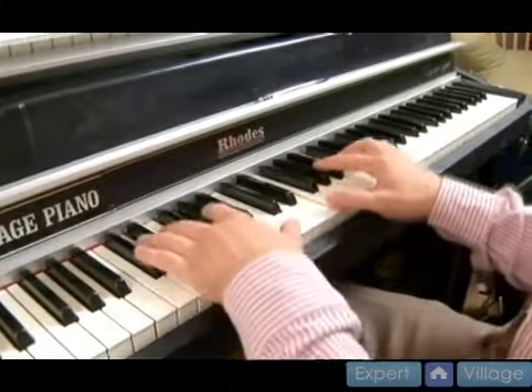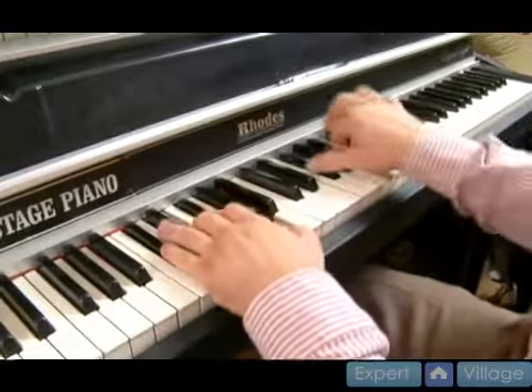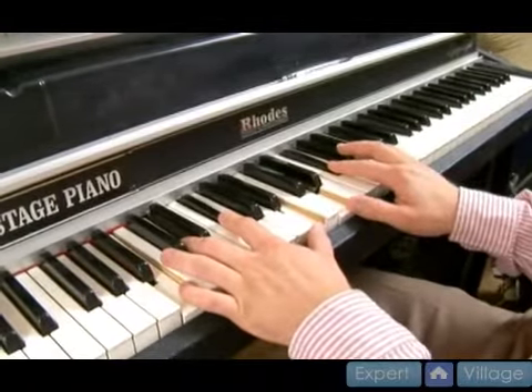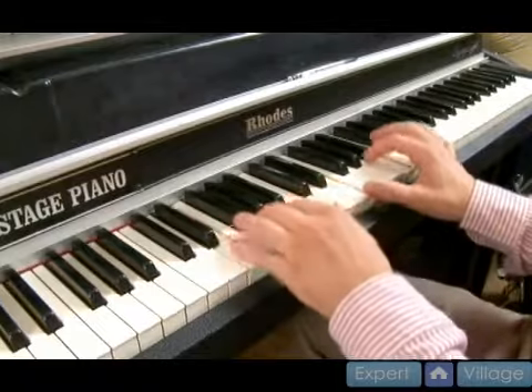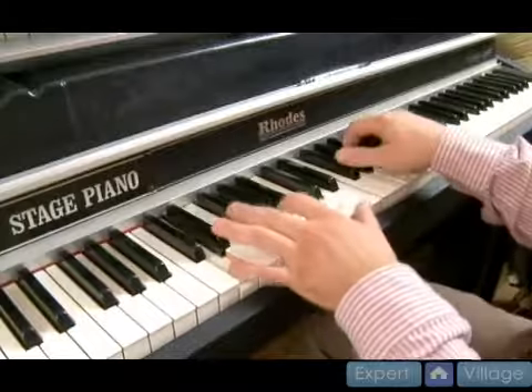Now if you want to go to the relative minor, you can do the two, five. Then we can make that a two, five into the four, and then go back to the one.